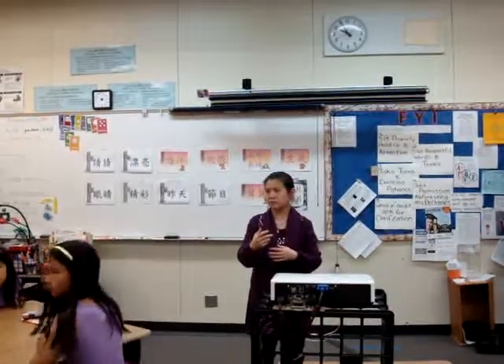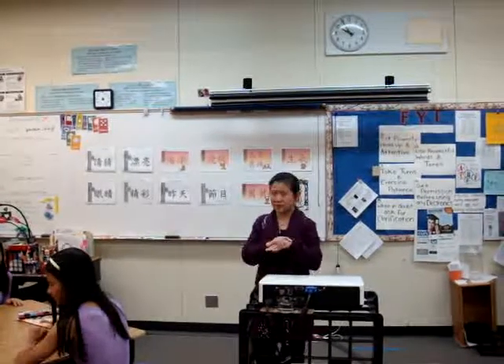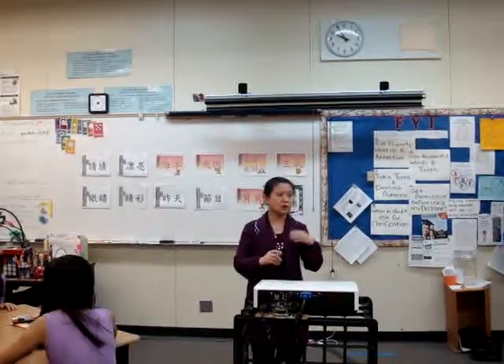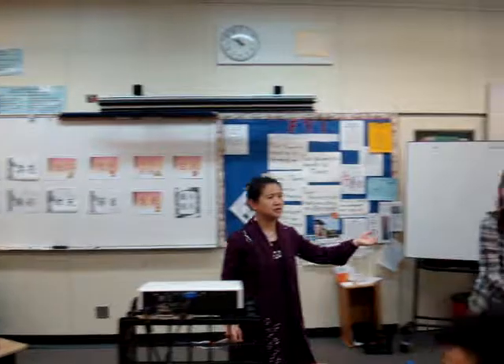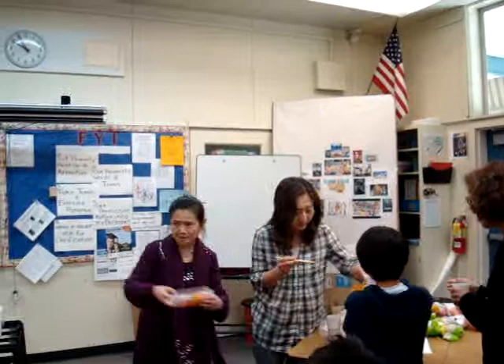It's a good thing to know. I learned something from today's video — I'm very appreciative of Tim's mom. She even brought some samples so we can taste them.